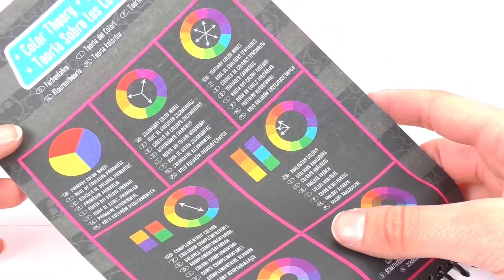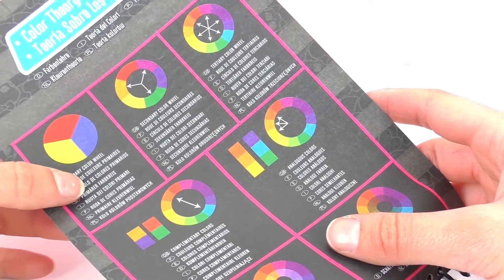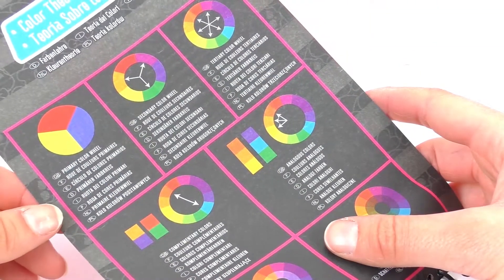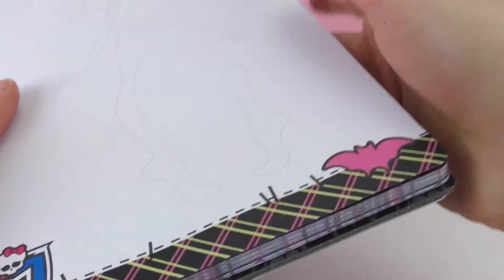Oh, and then here we have the color code. So it's just an explanation of the primary colors, the secondary, tertiary colors, etc., and how to combine them. So it gives us tips. That's good.